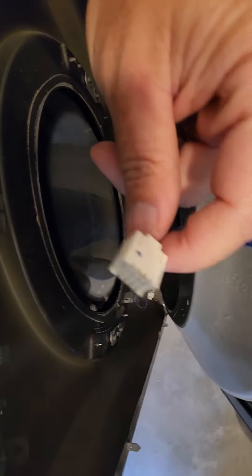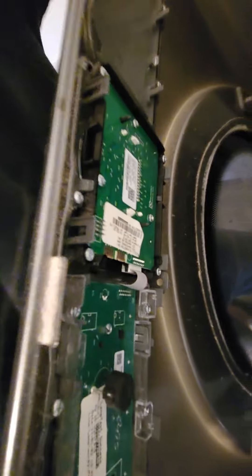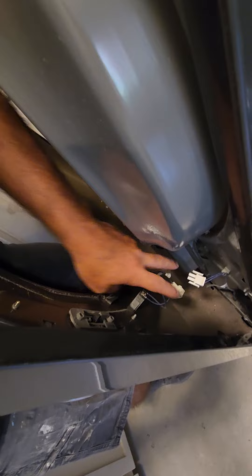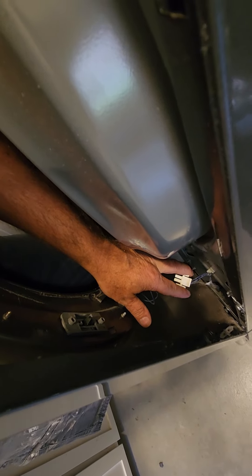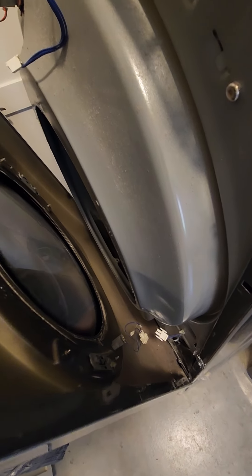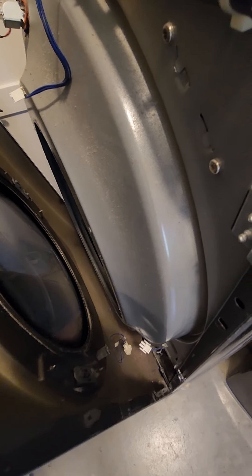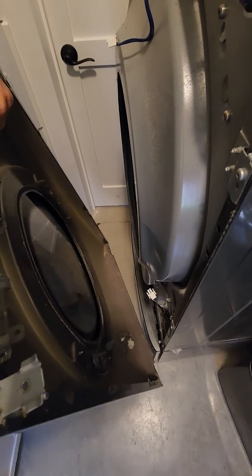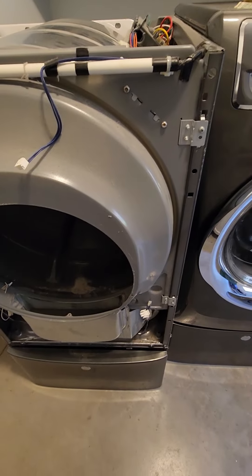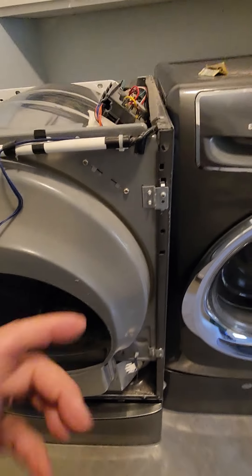Once those are removed, the front panel just kind of lifts off. Then you can see there are a couple of things to disconnect — you disconnect this from these teeth right here, and then squeeze these two together down here and pull that apart. Those are the only two things, and that allows the whole front of the dryer to be removed.